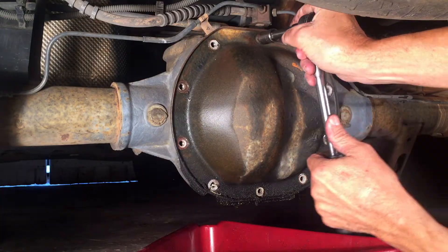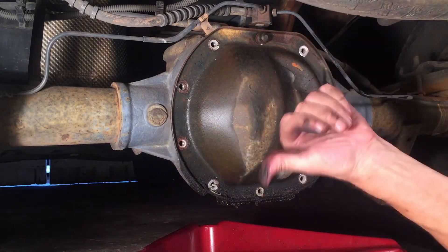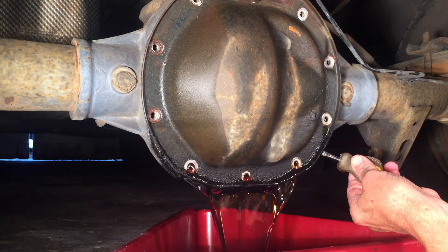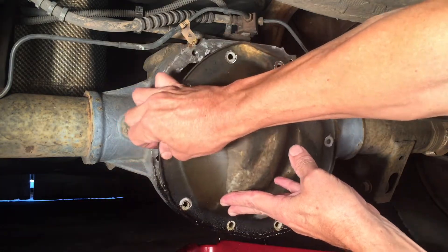Now the last bolt — I'm just going to loosen it, not take it all the way out yet. I'll leave it right about there. Now we can pry that cover off and fluid should leak out. I'm going to let that drip for a few minutes. Still stuck up top a little bit. There we go.